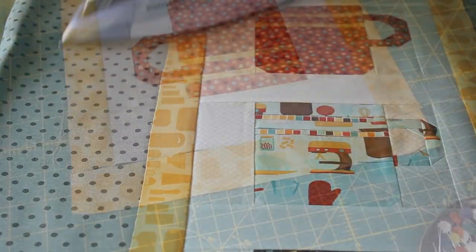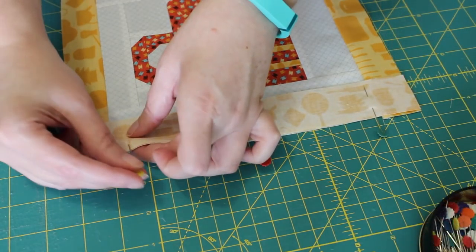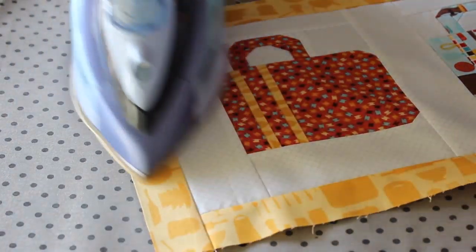Once that's finished, move on to sewing the two smaller border strips to the top and bottom edges, remembering to keep the seam allowance at a quarter inch and then pressing it outwards with the iron.